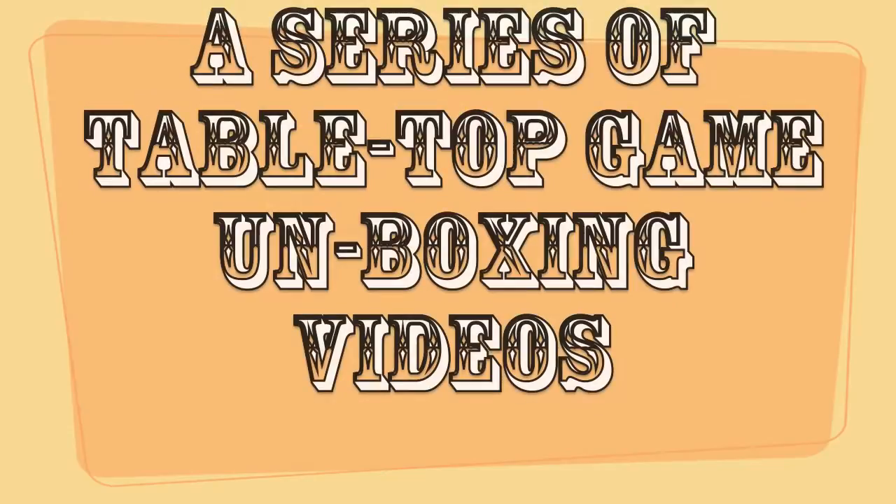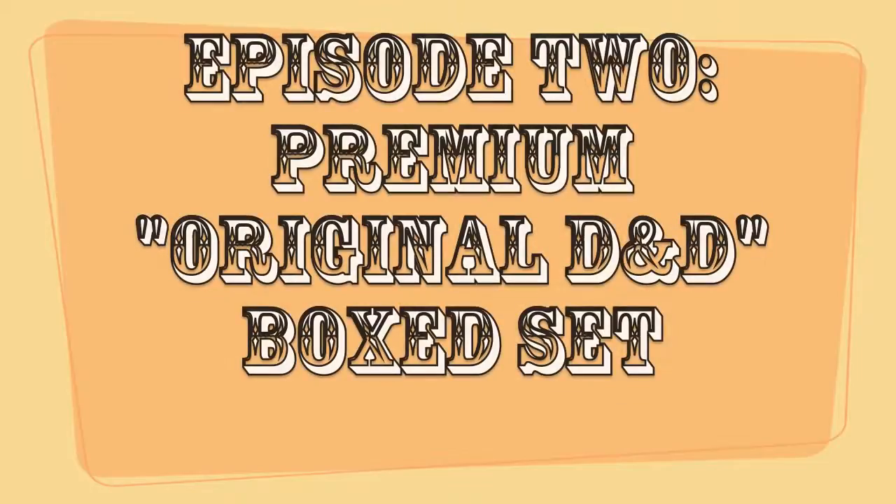What's in the Box? Hey folks, welcome to Episode 2 of What's in the Box? — a series of board game unboxing videos.